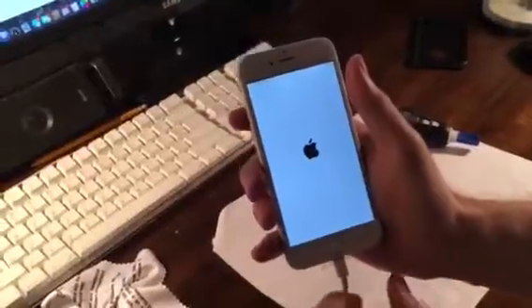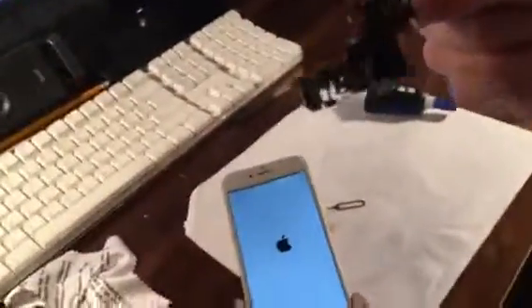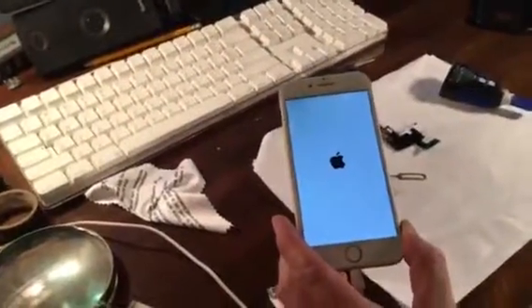So as soon as I cleaned all that out, works good and problem solved. I hope this saves you five dollars and 92 cents and two hours of work trying to get this piece into the phone. God bless.